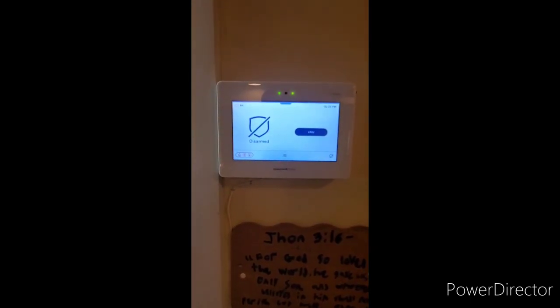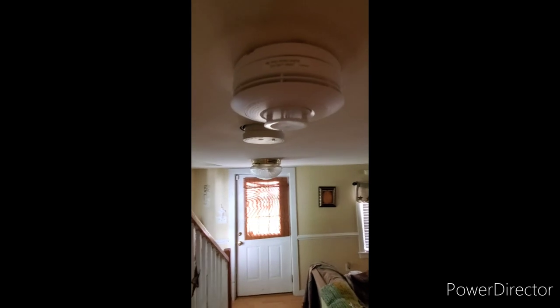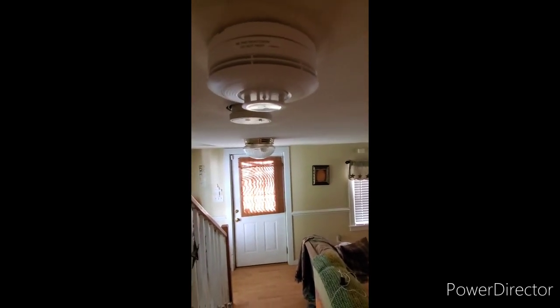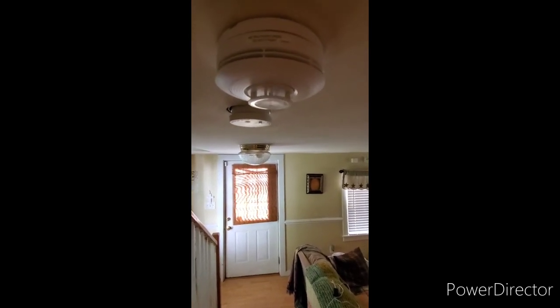The next thing is how to test your smoke detectors. Your system may be equipped with one or more smoke detectors — on this system we have a downstairs smoke alarm and an upstairs smoke alarm. Make sure before testing your smoke detector you advise your central station so they do not dispatch the fire department. To test your Honeywell smoke alarm, simply press the middle button until you hear the buzzer.